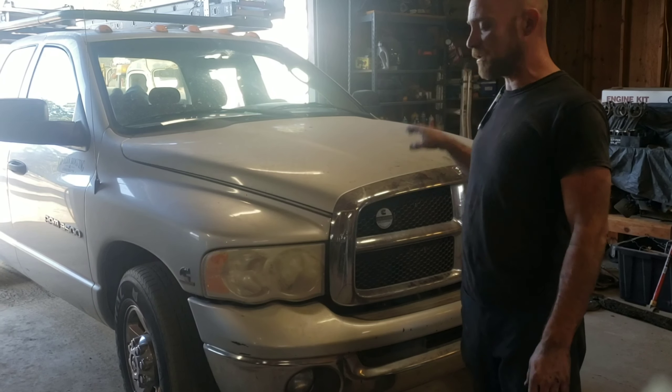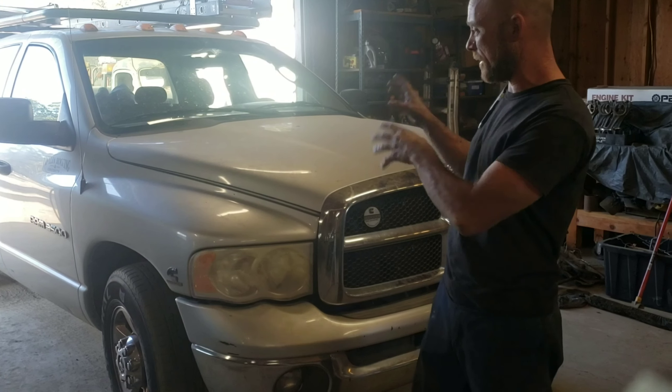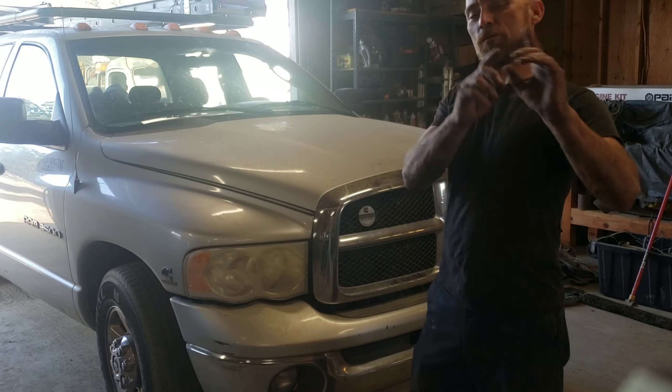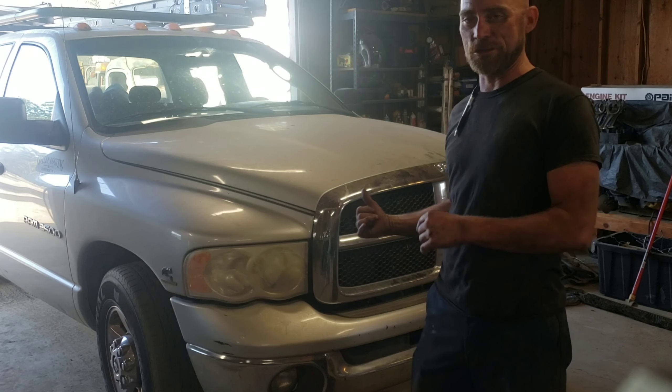Hey guys, Jason with CD Customs. I just did a video on checking injectors on the 5.9 Cummins — this one's a 24 valve. There was one more thing we found that I wanted to show you guys.